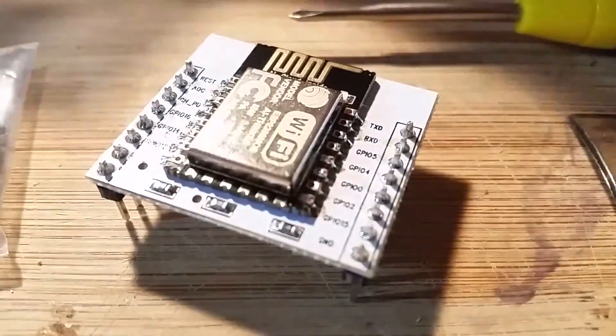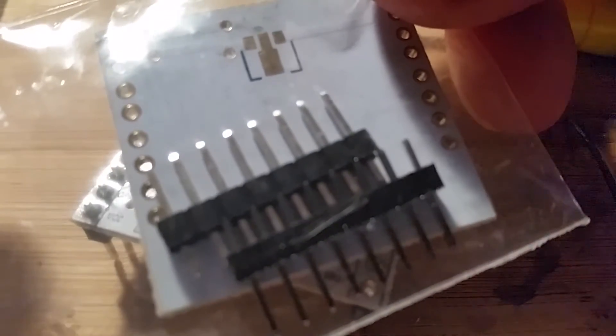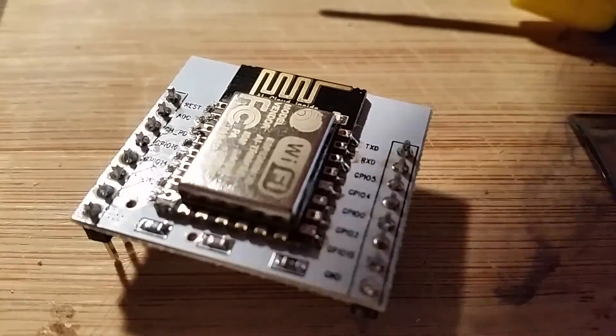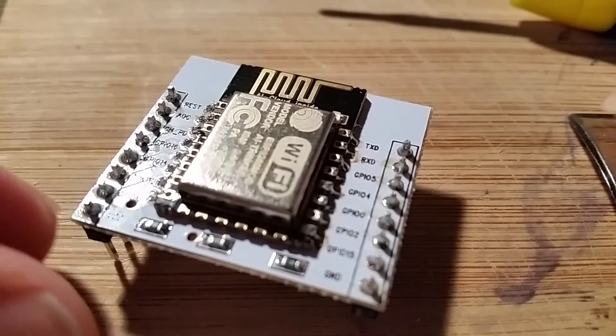It's the ESP8266 version 12, and it's come with this breakout board from Alice. I just soldered one up.